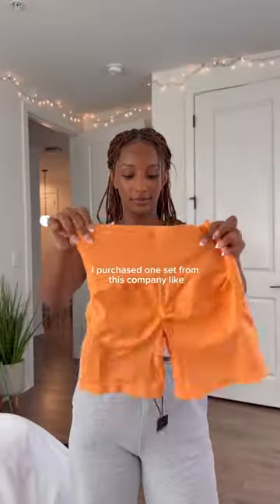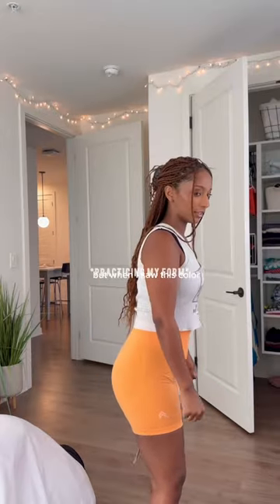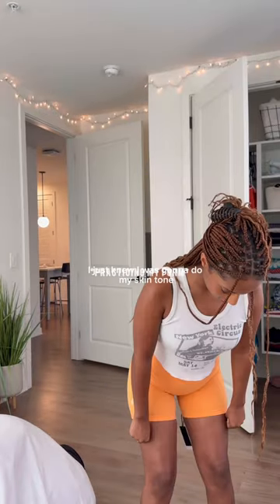I purchased one set from this company a couple months ago and I've been obsessed with everything they've been putting out. But when I saw this color, I just knew it was gonna do my skin tone right.